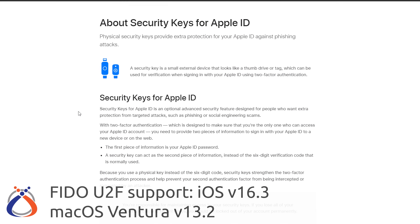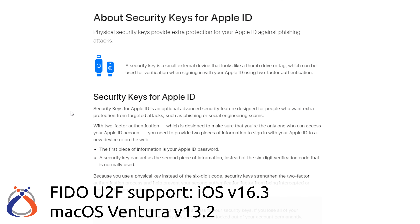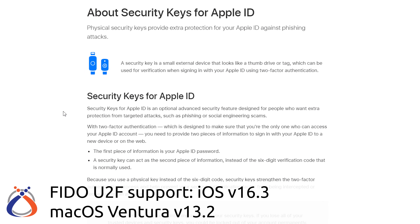Apple announced support for FIDO certified security keys a few weeks ago with the release of iOS version 16.3 for iPhone and iPad and macOS Ventura 13.2. This means that it now works natively with YubiKeys.